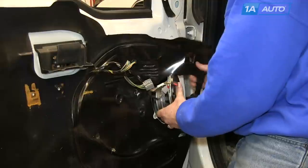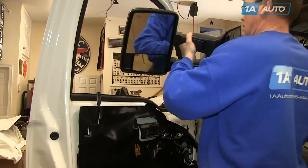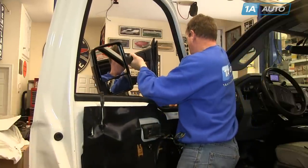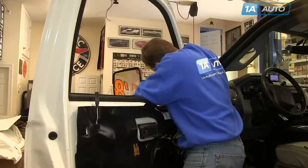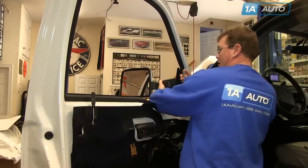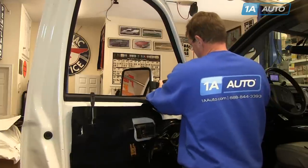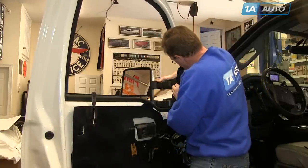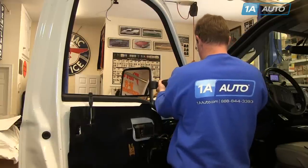Once you get it loose, just press the tab on the connector and pull it free. Installing the new mirrors — it's good to have a friend here, as these are pretty heavy mirrors. You want to put the harness through the hole and guide it down, then get the mirror lined up and in place. Have one of the 10-millimeter nuts and your socket ready, hold the mirror in place, and start one of the nuts on there. Just check to make sure that the mirror pad is all lined up — and it is.